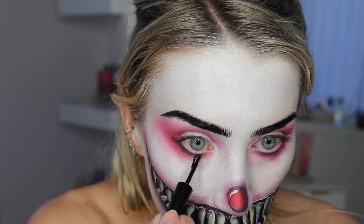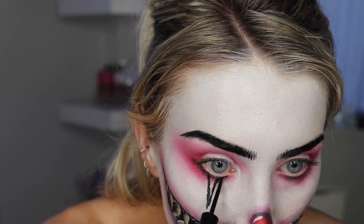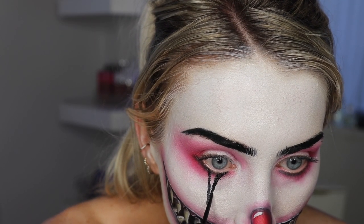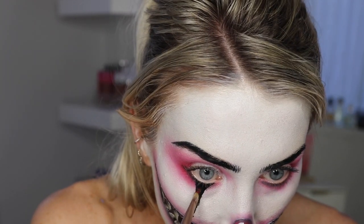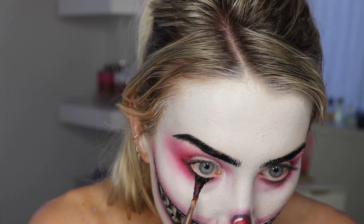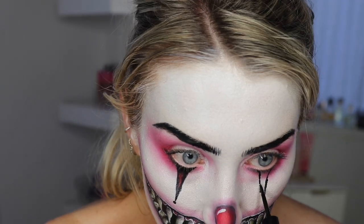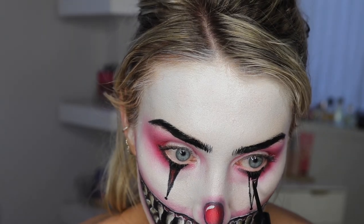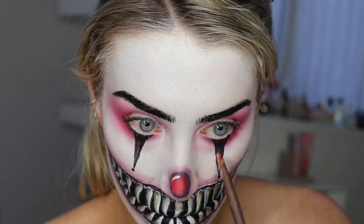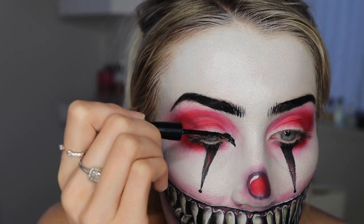Now I'm working on the two little clown triangles that a lot of clowns have. I got inspired by this person that does face charts on Instagram — they did one inspired by Saw and it gave me the idea. I wanted to give them credit; they do digital animated face charts of makeup looks and you get so much inspo from them as an artist. I'll leave them linked below. I did some black at the top of the triangles and blended the rest in red.